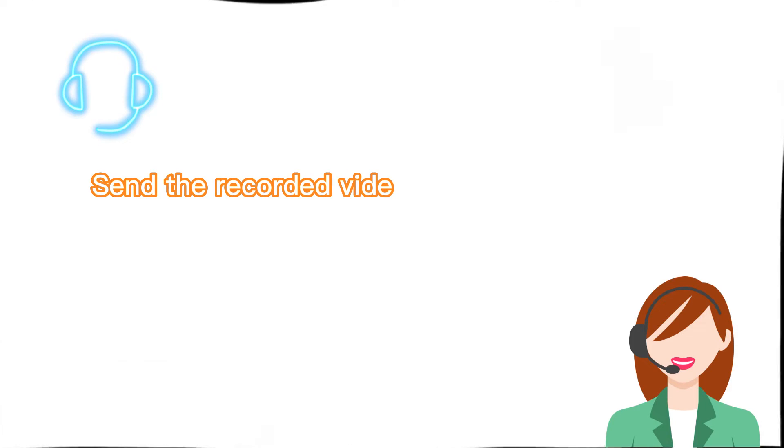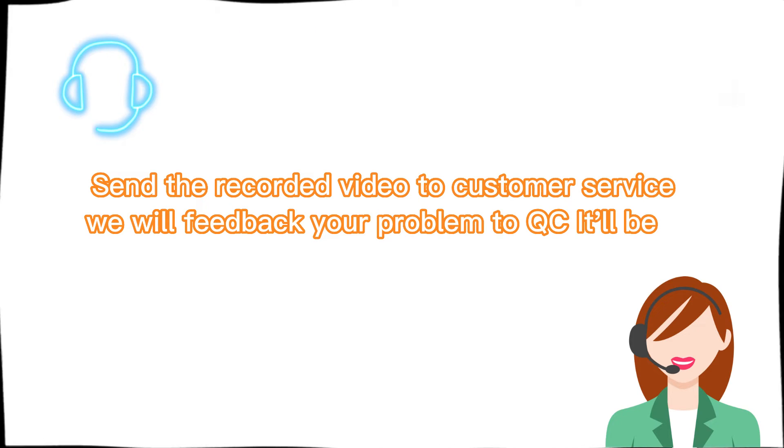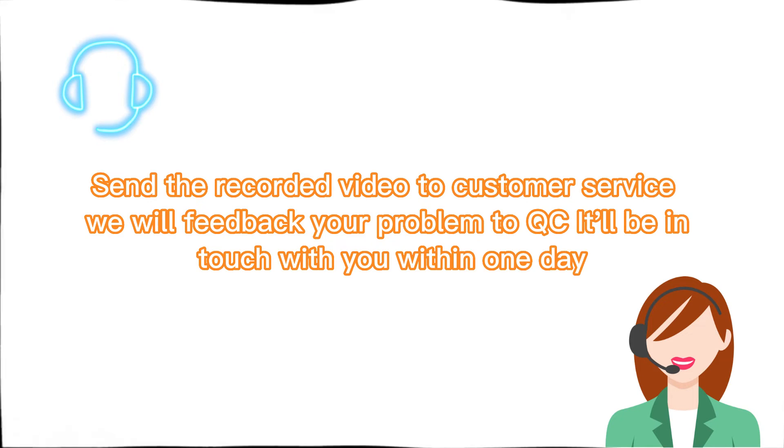Send the recorded video to customer service, and reveal the feedback or problem to QC. They will be in touch with you within one day.